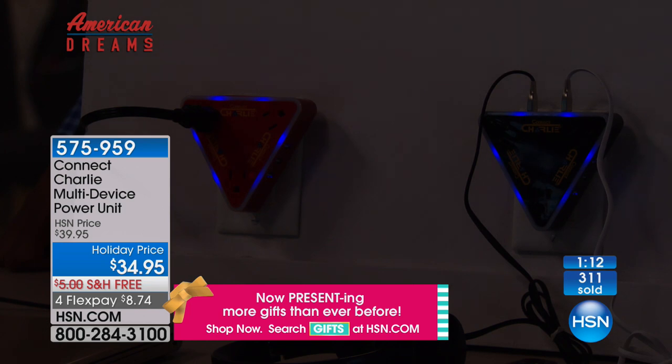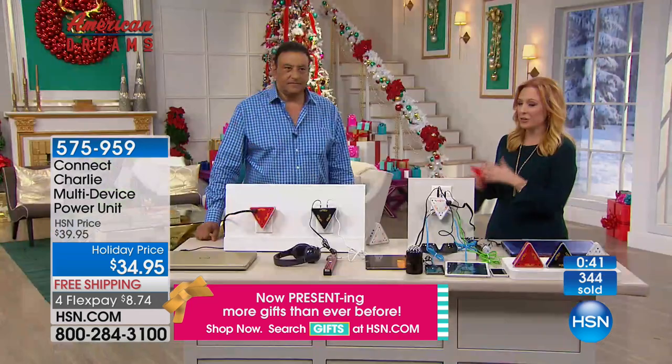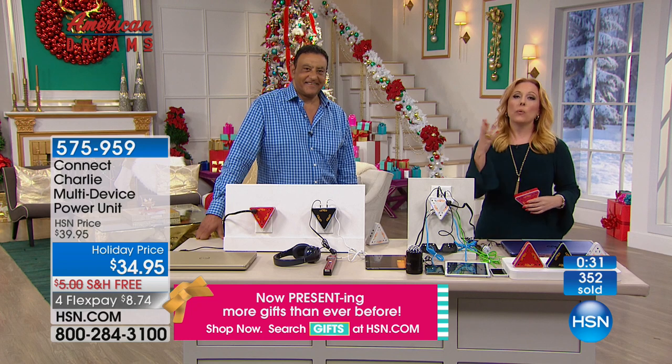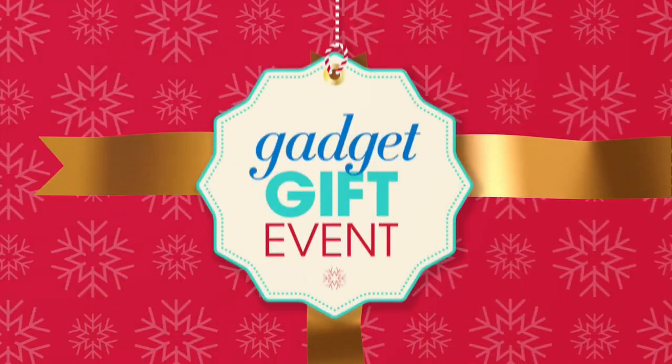300 have been picked up. It's only $8.74 to get home. Free shipping and handling. The 12-in-1 charging station features nine USB ports, three plugs, nightlight, and surge protector. Three color choices: white, red, and black. Thank you so much, Adam — it's great that you're part of our American Dreams. It's a great invention. Everybody's going to want Charlie — no one's going to want to leave home without it. The item number is 575-959.